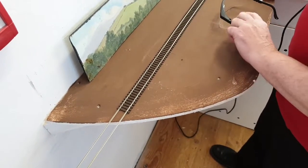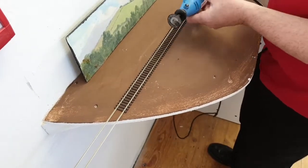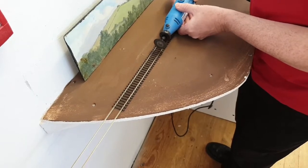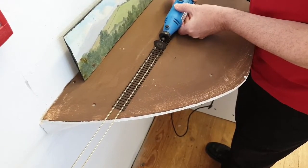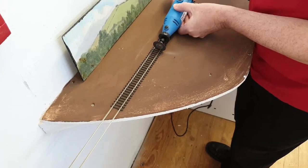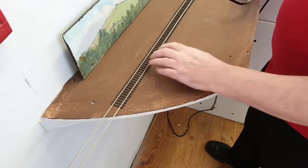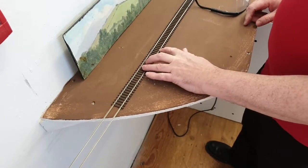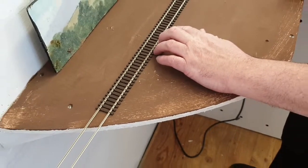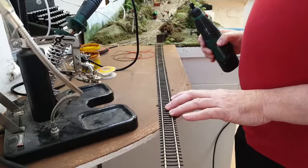Take your cutting tool — remember your safety glasses, because these discs can shatter and can be quite dangerous — and we're just going to cut through the rail. There we are, there's the cut, and we're going to take the track off and solder the diode across that space. There's the track with the section cut in it.